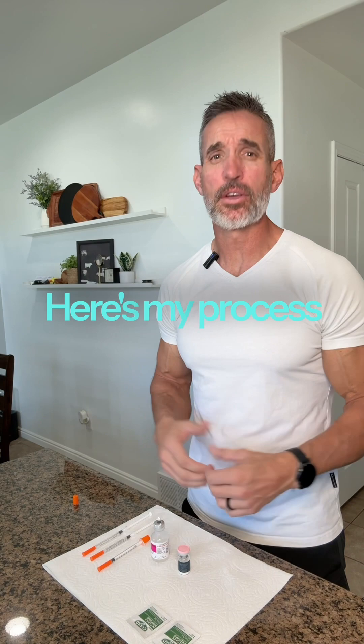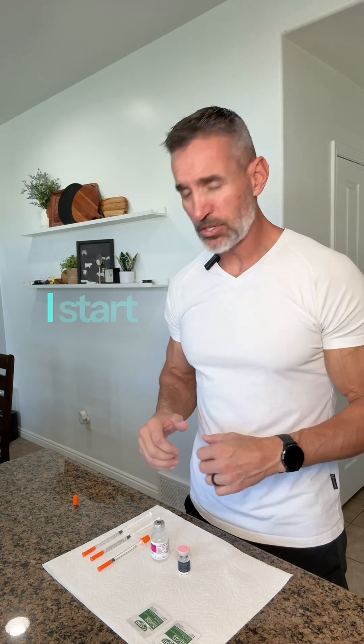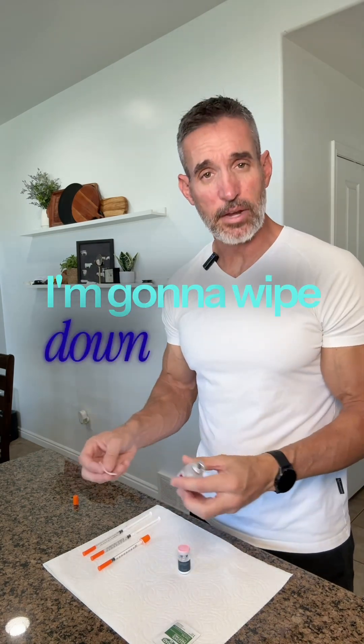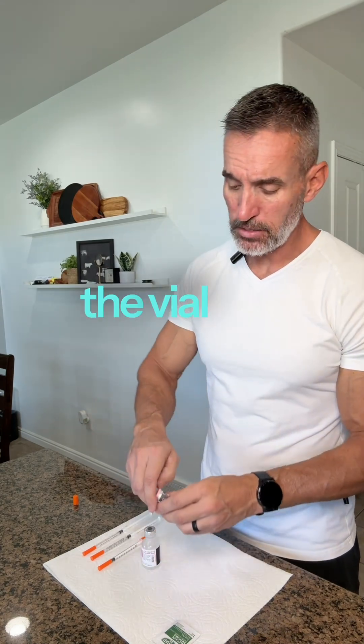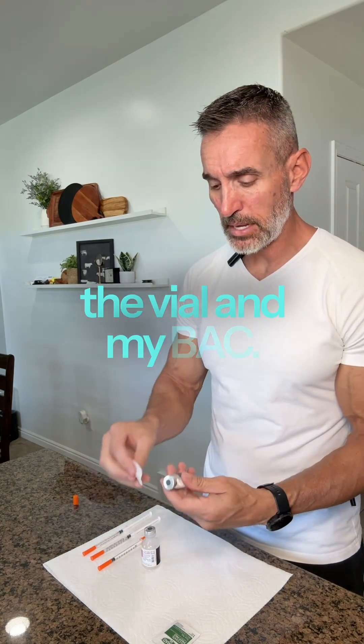Here's my process when I reconstitute. I start on a clean surface. I'm going to wipe down everything with alcohol swabs — the vial and my BAC.